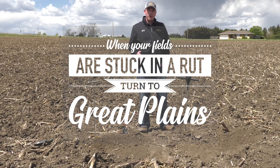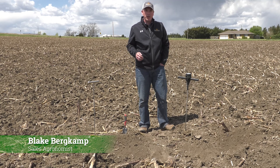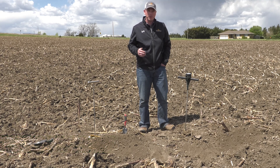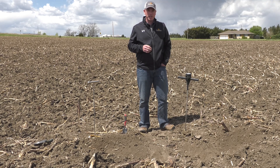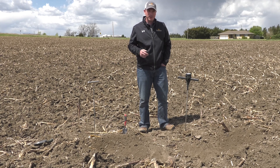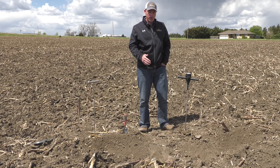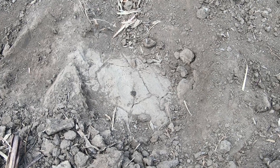We're out here today in the field that was previously worked with the Great Plains UltraDisc. This field had ruts clear across it from last fall's harvest, and what we were looking for the UltraDisc to do was to aggressively take out those ruts. The UltraDisc did a great job in taking out these ruts; however, several of these ruts were at a deeper level than what we were wanting to till this spring. As you can see below me, here is one area where there was a rut at a deeper depth than what we were running our tillage tool.